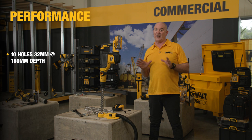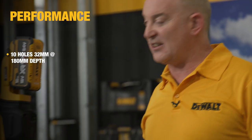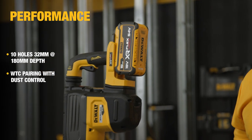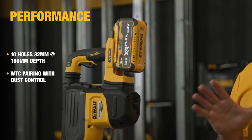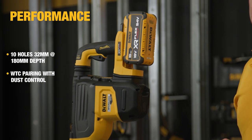In terms of performance, using a 32 millimetre diameter drill bit at a depth of 180 millimetres into 32 MPa concrete, you will get 10 holes using a fully charged 9 amp-hour pack. There's also more and more pressure on site around dust prevention and control, and the Wireless Tool Control pairing with extraction is the perfect accompaniment.